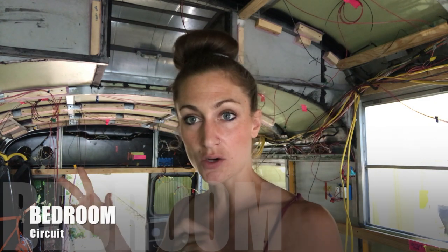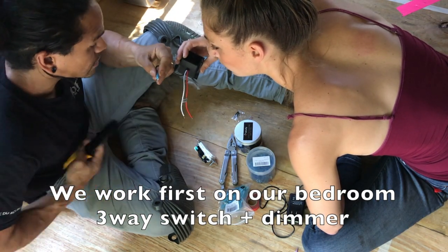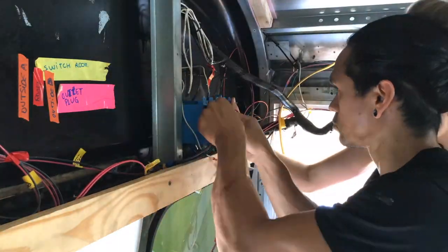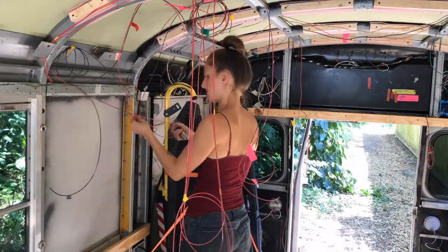All our wires are pretty much installed but not connected yet. What we're gonna do today: Carlos is gonna be here with me and I'm gonna walk him through the circuit, then we're gonna start making the connections and try it out to make sure everything works perfectly. This is a little 12-volt transformer — if it works, we just know it works.